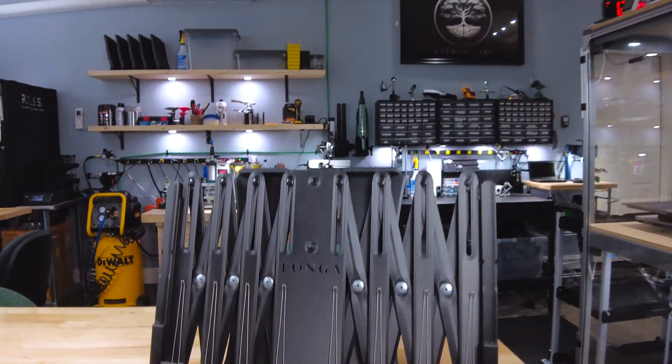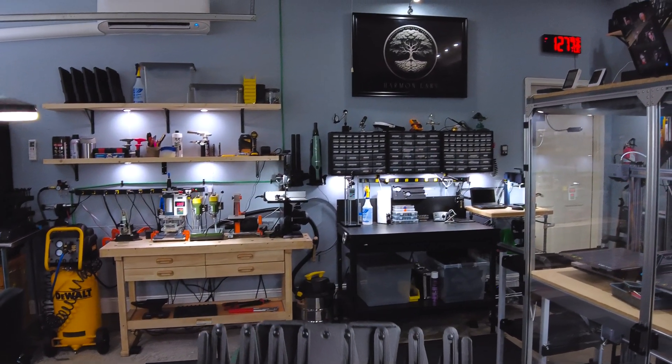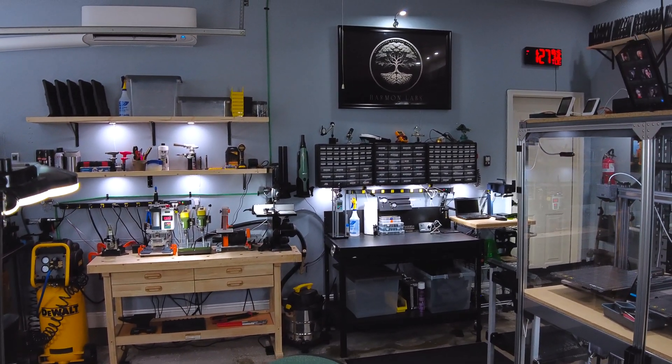Longa. A portable, extendable, and yes, 3D printed music stand I designed to aid in my violin studies.